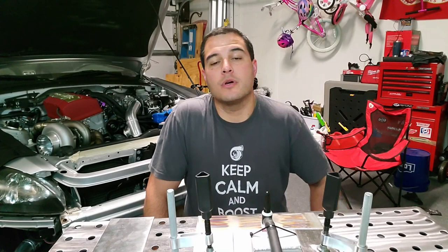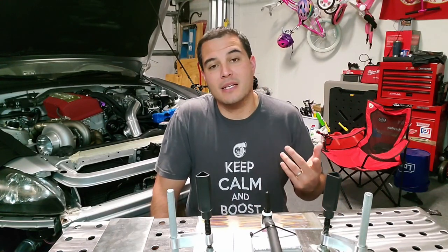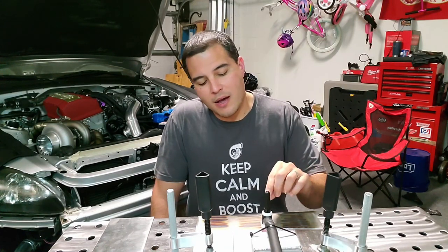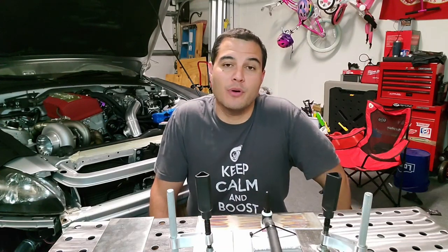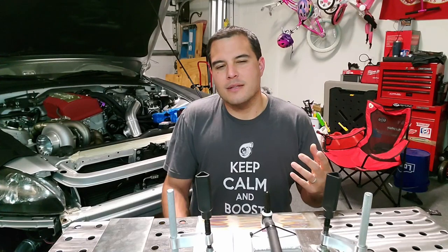Hey everybody, welcome back to the channel. One of the tests we're going to do today is test a six cup with gas lens and a six cup standard lens. We have a one-eighth inch gap between the tip of the tungsten and the plate we're going to be testing on. We're looking for differences between the standard six cup and a gas lens six cup to see if there are differences in the way it burns in.